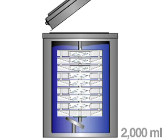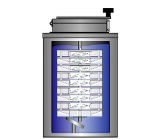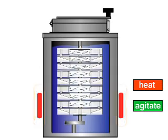The appropriate solution is added and the lid is closed and sealed. The technician pushes the heat and agitate button and starts the timer.